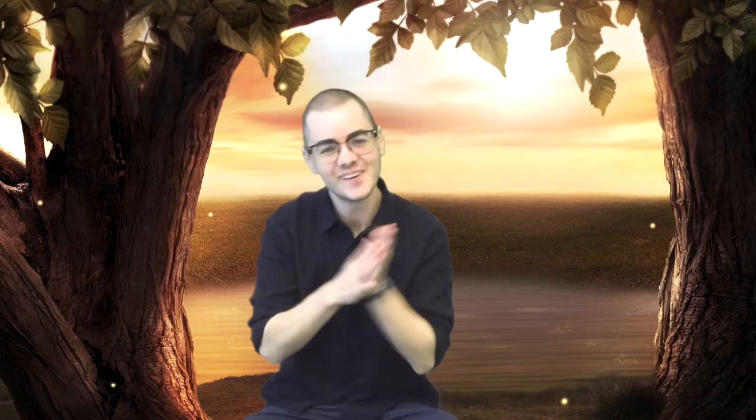Say a rhyme! Alright friends, it is time for our song. And our song today uses our hands. So get your hands nice and ready and then put them behind your back. Are your hands hidden behind your back? Nice job. So we're going to start by bringing out — not our pointer finger — we're going to bring out our thumbs. So bring out our thumbs. We're going to sing Where is Thumpkin?